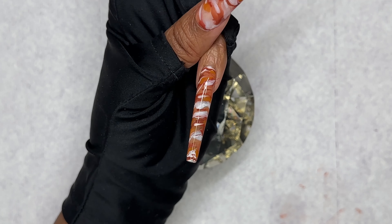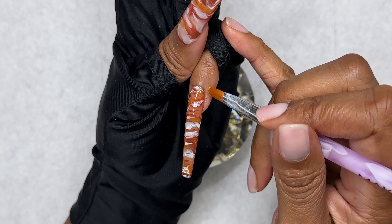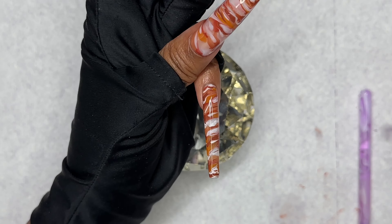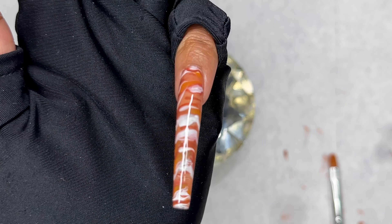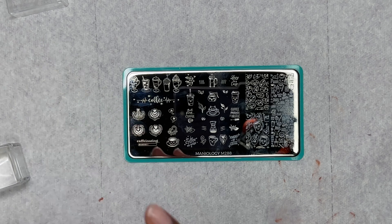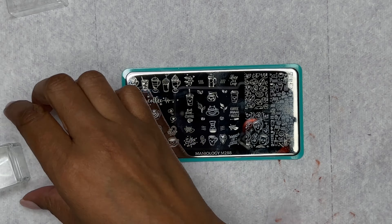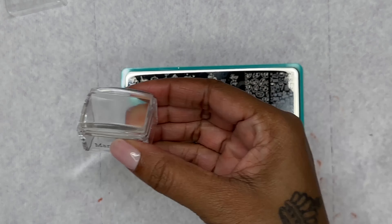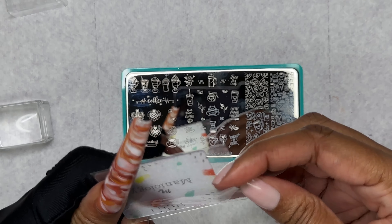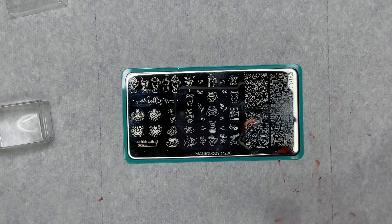Alright, so I'm going to go ahead and clean the sides and then cure it. Okay guys, so here is the moment of truth — we're going to go ahead and use this beautiful stamping plate from Metanology. We're also going to use the stamper and the scraper. Wish me luck! I think I got it packed down. I think I got it — I know I got it, put it that way.